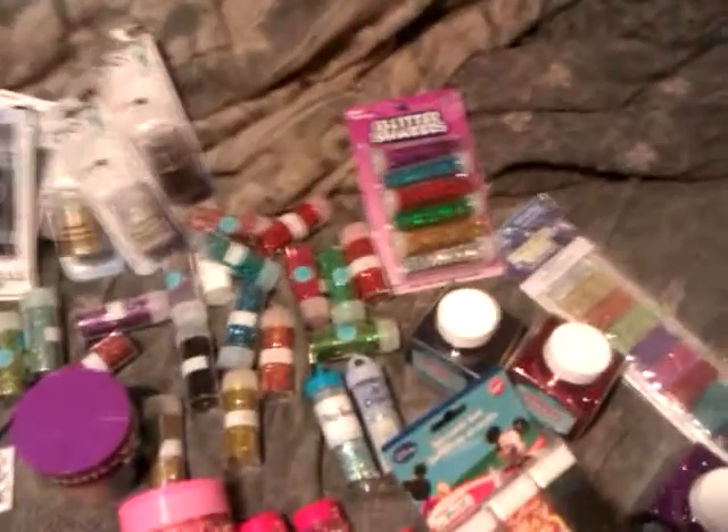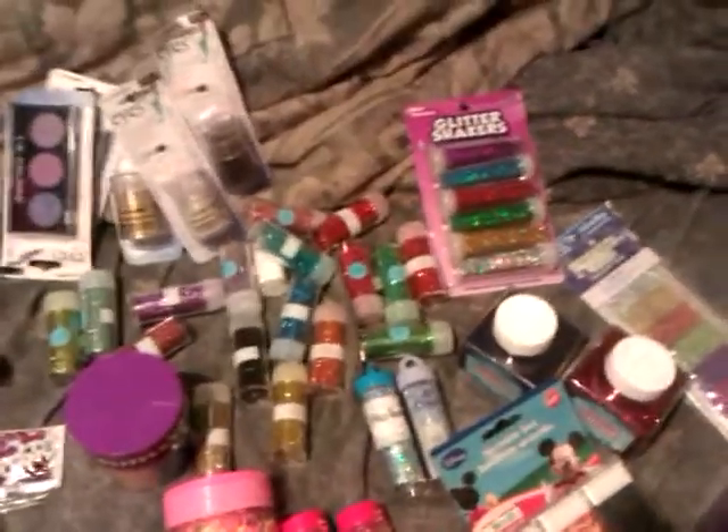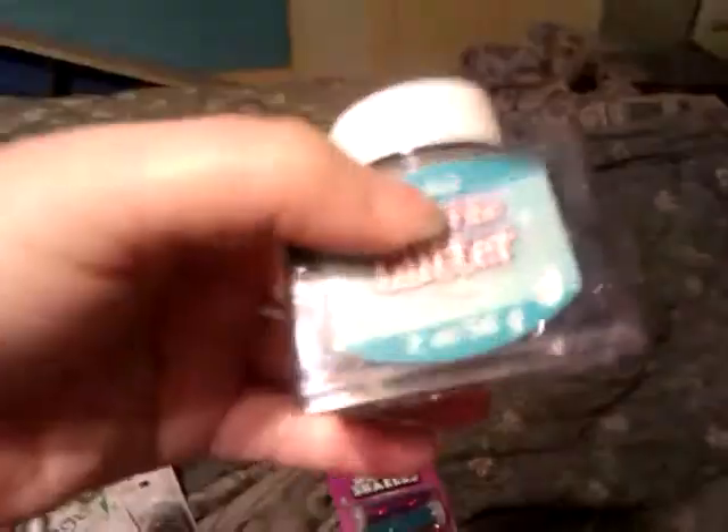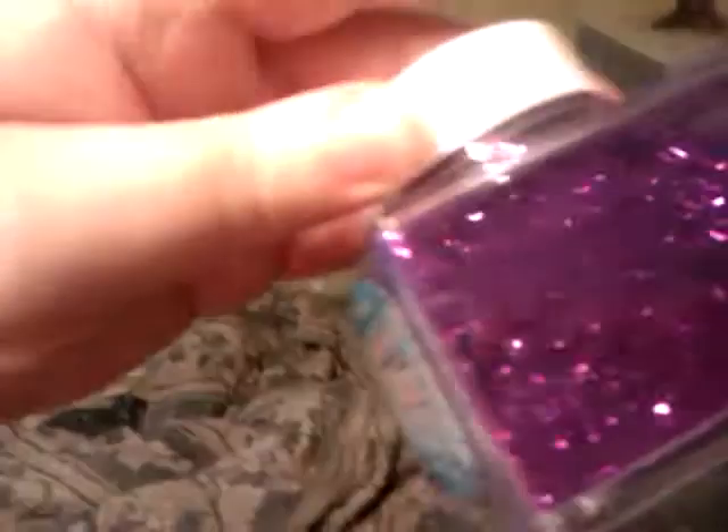And I have a ton of glitter. Some of this stuff got dumped out all over by my little baby son. And these are the neon ones — they aren't showing up very well on camera, but it's actually orange and blue and green and kind of fuchsia and teal and yellow. And I also have onyx black and this is kind of a ruby red color.